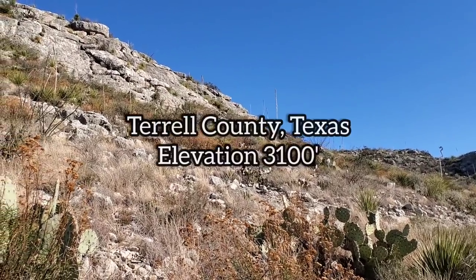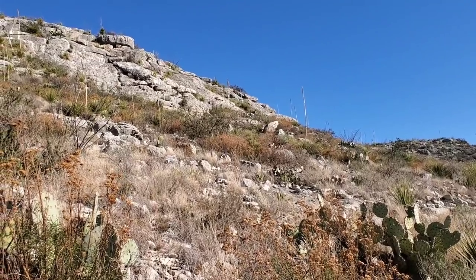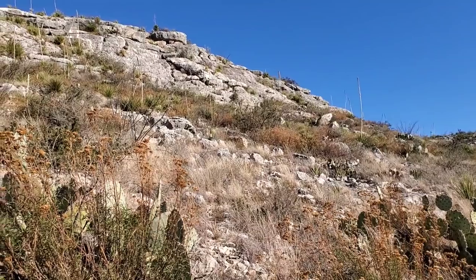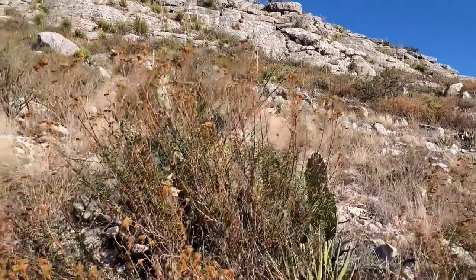Good morning, on a beautiful hillside composed of mid-Cretaceous limestone that is roughly 100 million years old — the lithified limey mud of an ancient seafloor.